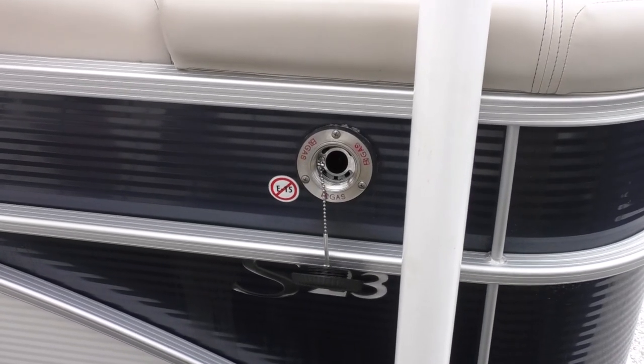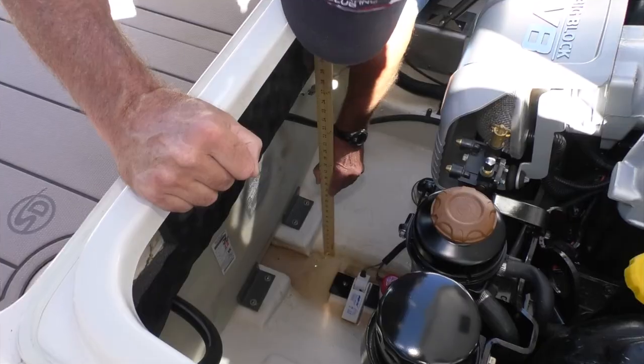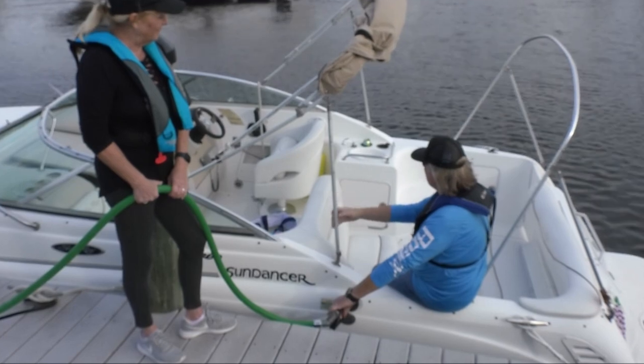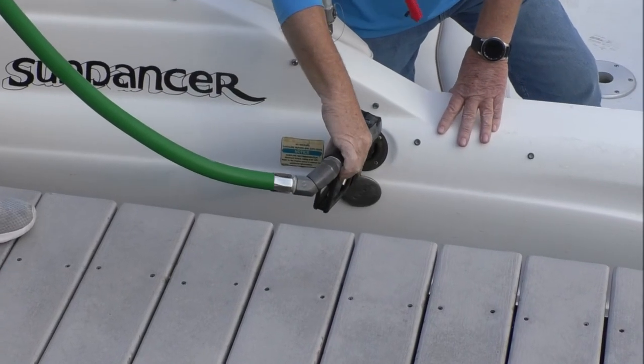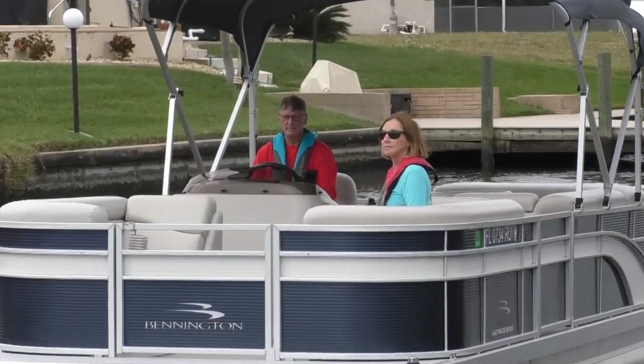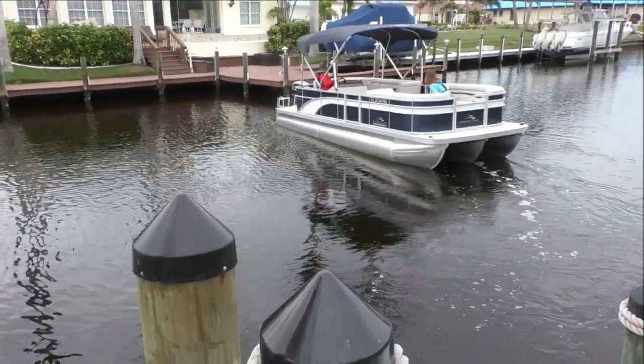Or you could be suffering the most common reason for marine rescue calls: running out of fuel. Know your boat's burn rate and operating range. Fill the tank before boating, and abide by the rule of thirds — a third to go out, a third to return, and a third in reserve for the unexpected.